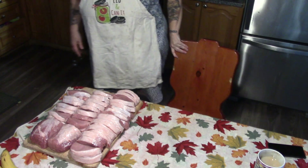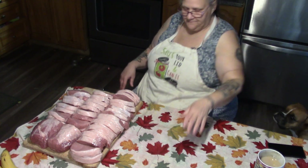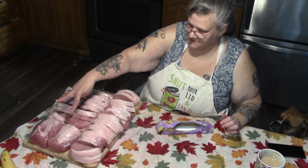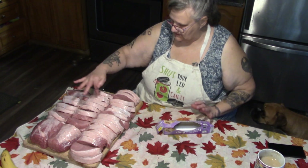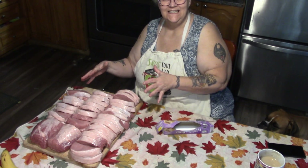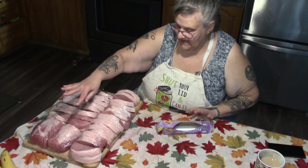I've washed everything down. I have two roasts and eighteen sets of chops.